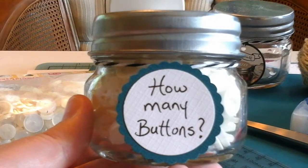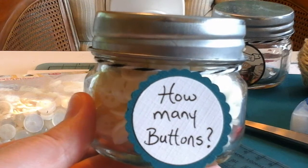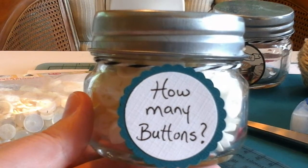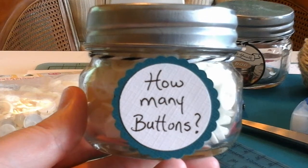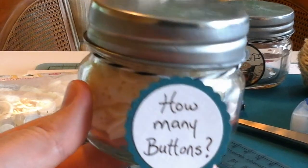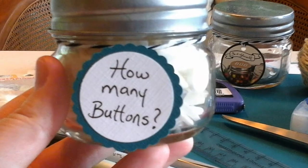Hi everyone! Today I have a really simple DIY baby shower game. This is a great game to play while guests are arriving — you can have it out on a table or do it while people are all gathered together in one room, and you can use buttons like I have or you can use candies.